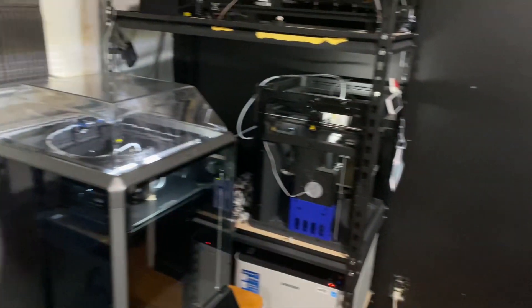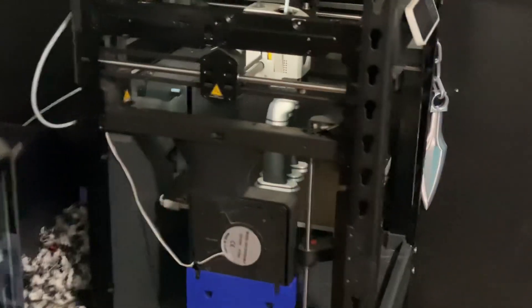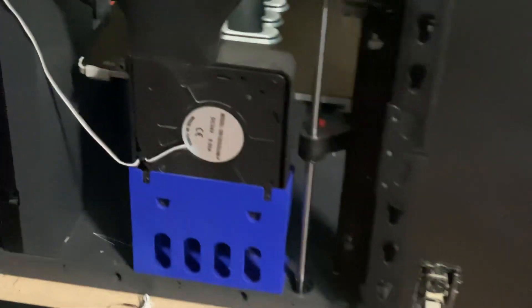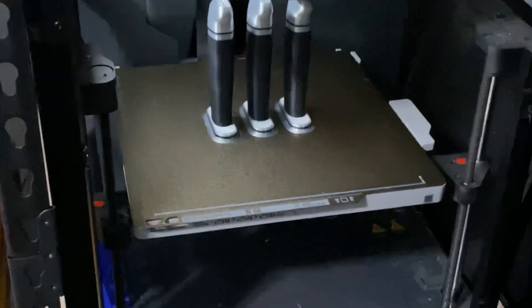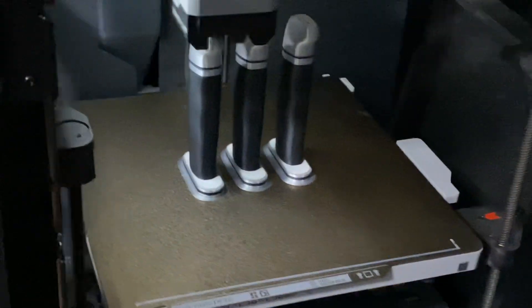Here is my P1P — my OG P1P. It has the kit that you had to build yourself, print stuff yourself, install the fan, and print the case for the LED light and all that. Geez, what a strange time for Bambu. But that's what's got my P1P AMS in it.